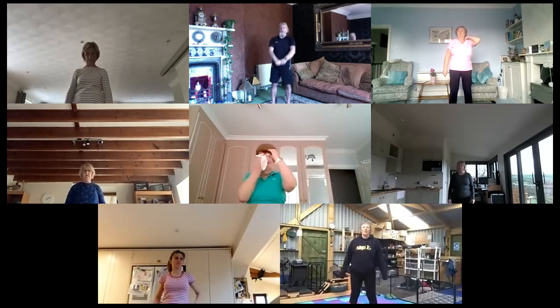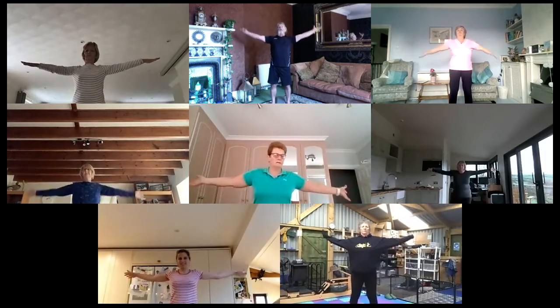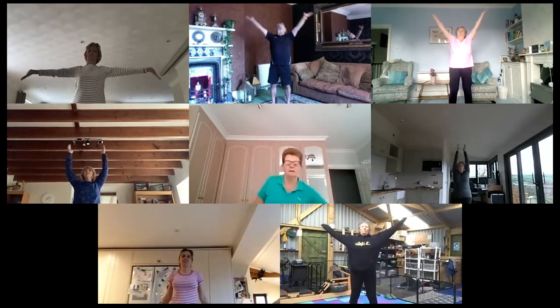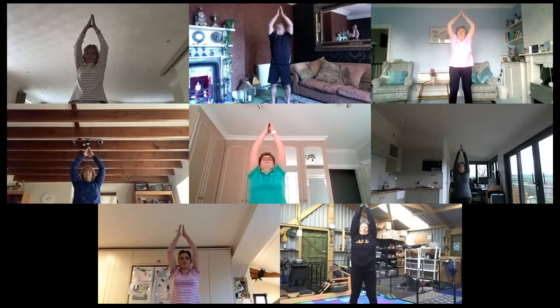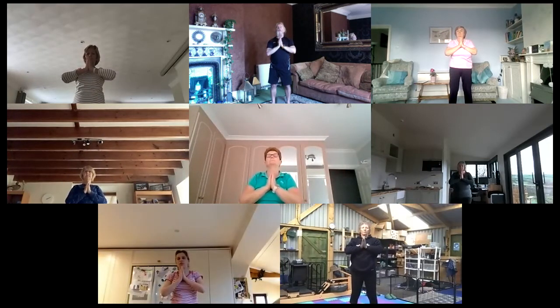Hold the thumb. Rotate those shoulders forwards. Tingly feeling down the spine. Rotate them to the rear. Take the hands up and out. Turn the palms over to the ceiling. Nice big breath. Exhale down to the heart. Elbows nice and low. Palms together. Thumb touching the sternum. Focus — P for posture. Nice soft knees. Thirty percent. Imaginary string. Sweep the arms out again.